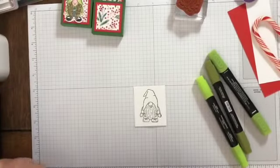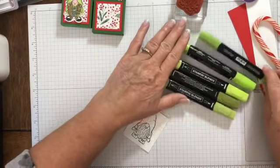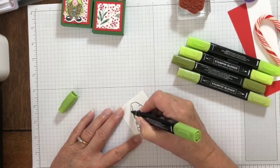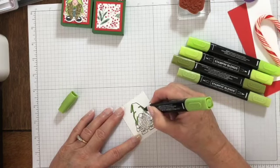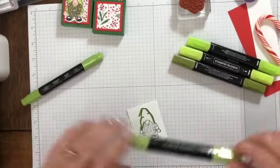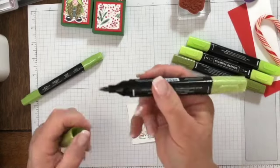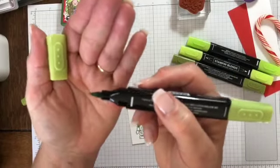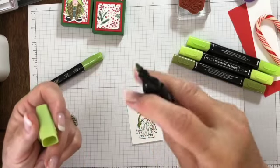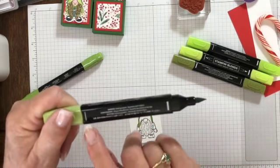Let's grab some Blends and decide what he'll be wearing today. I have Granny Apple Green — light and dark — and Parakeet Party. I'll use those. Here's my dark Granny Apple Green to highlight his hat. Our alcohol markers have two sides: the thick side, which is more like a paintbrush, and the small tip which has a little bullet point for more fine detail. So the wide one is the brush and the finer one is the bullet tip.